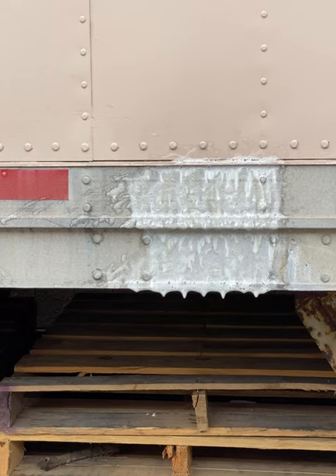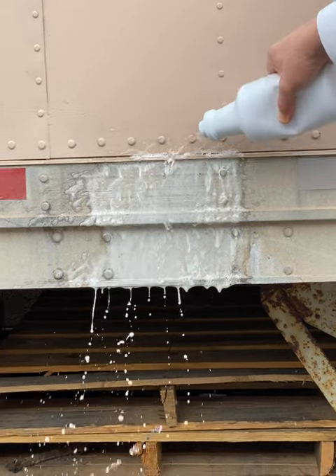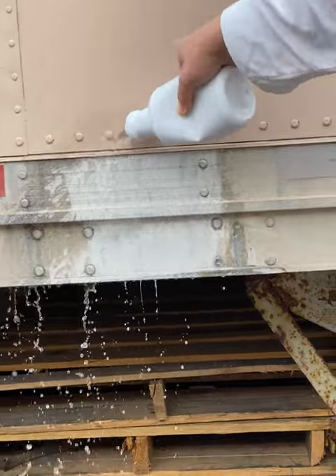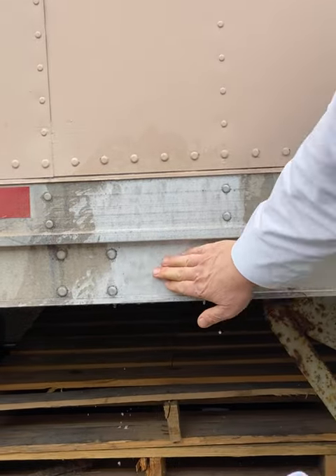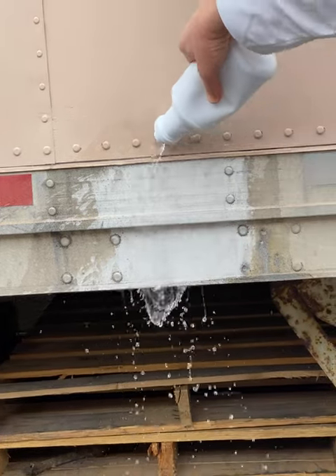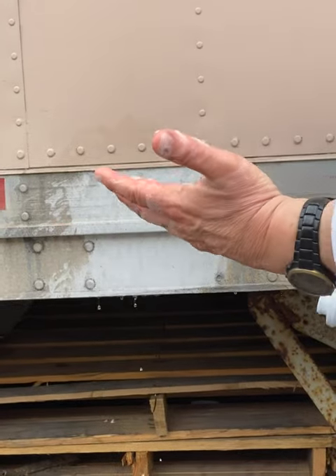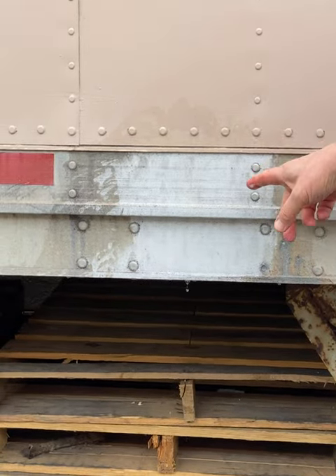We're now going to rinse — we didn't agitate. You can see it's still on my hand; it's non-corrosive, safe for skin. Look at the great job it did on the aluminum.